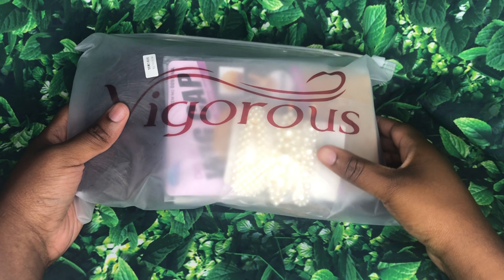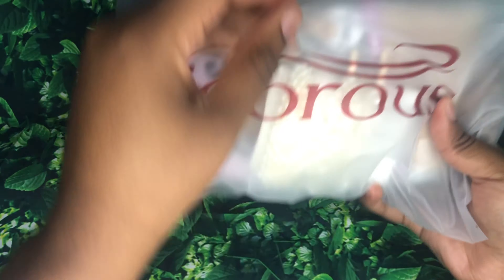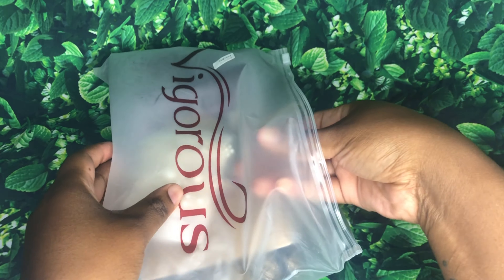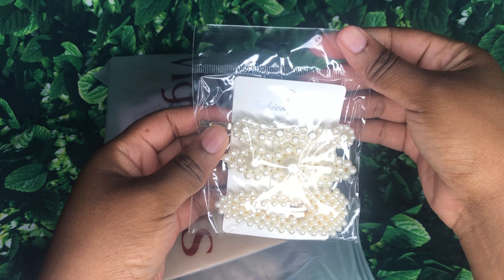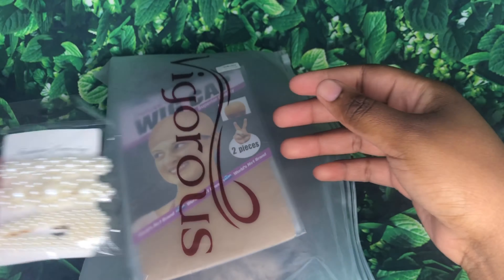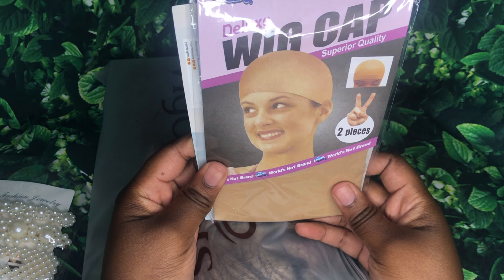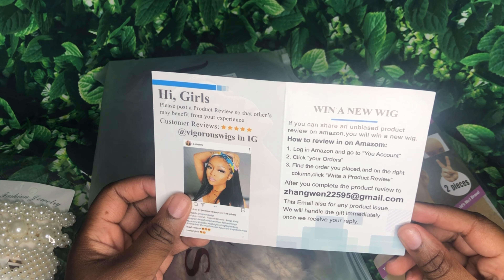Now that the disclaimer is out of the way, I'm gonna show you guys how this hair came to me packaged. So roll that beautiful bean footage. This hair came in a sandwich-type bag with the name Vigorous right on top of the bag, and it came really packaged, really really nice — really secure. Bags don't bother me at all. And upon opening the bag, they sent me these pearl clips, kind of something that you would put on your daughter's hair. They're really cute, so I'm gonna give them to one of my friends who has a daughter. And then of course they give you the wig caps — the deluxe wig caps that come with two in a pack, and that's always good.